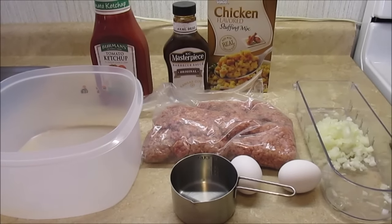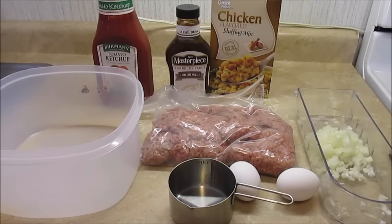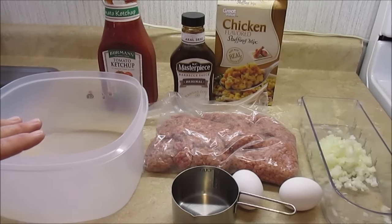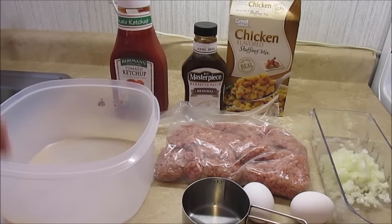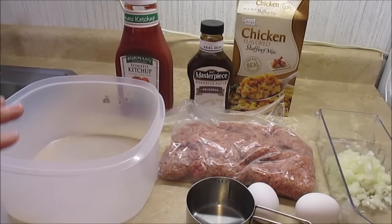Hi guys, welcome to my channel. Today I'm going to make my famous meatloaf. I've already got all my ingredients set out here ready to go. I'm gonna show you what I got to work with and then I'm gonna show you how I make it. I've already got my oven preheated to 350, so we got that ready to go.